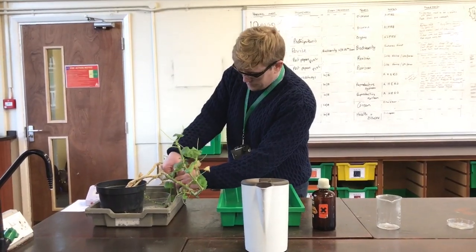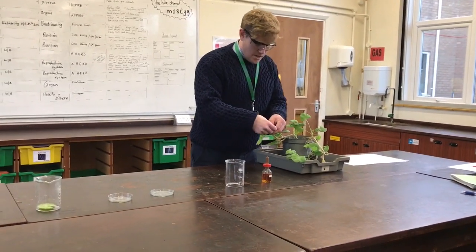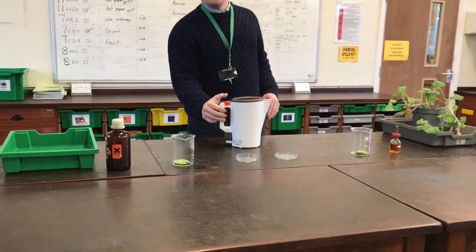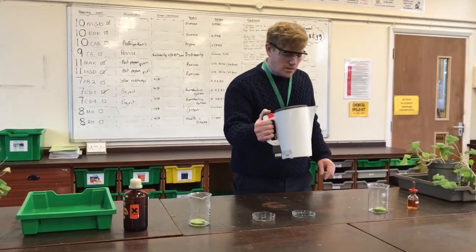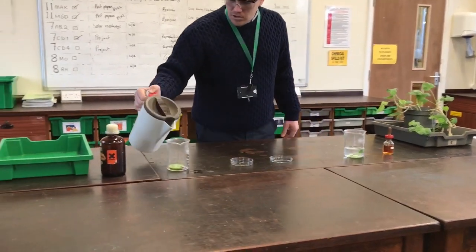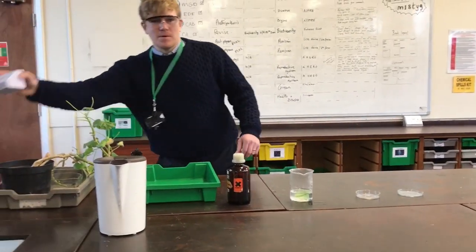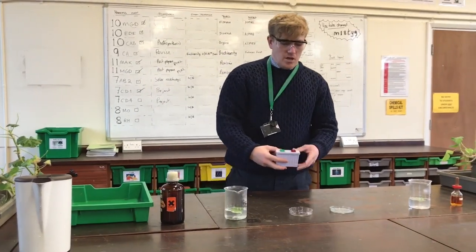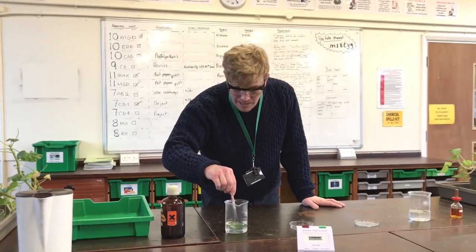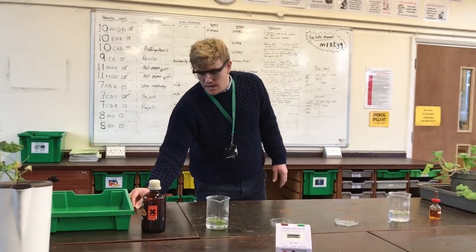I'm going to take a leaf from my light area — nice, good sample there — and I'm going to get a leaf from my dark area. There's a boiling kettle I got ready earlier; you can do this on the Bunsen but it takes a long while. I'm going to use a boiling kettle. This water has just boiled — I'll put about 100 to 150 millilitres of water in there. We have our stopwatch and I'll start the timer — that'll be one minute of boiling the leaf.